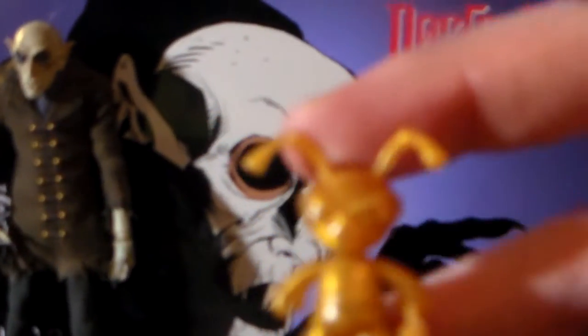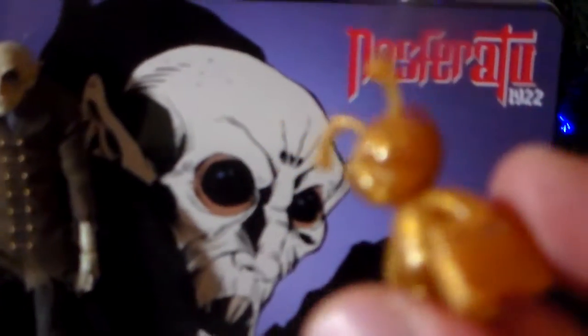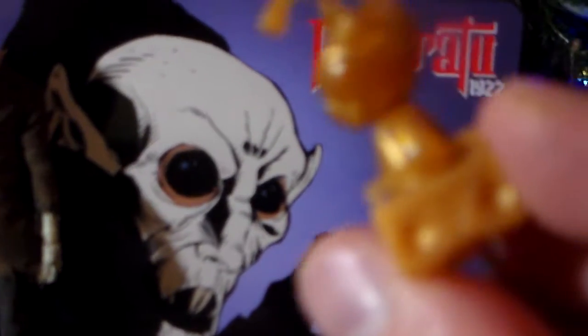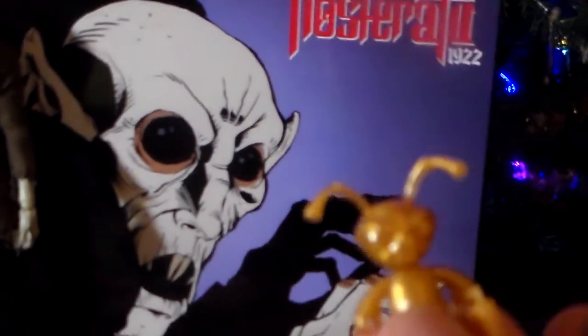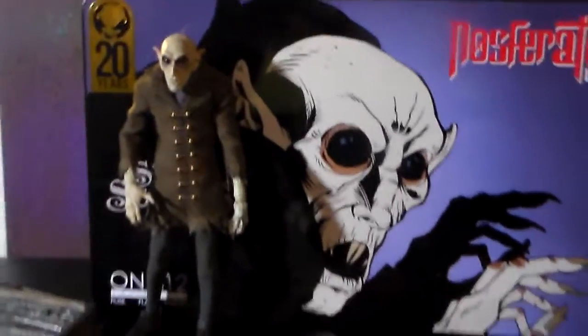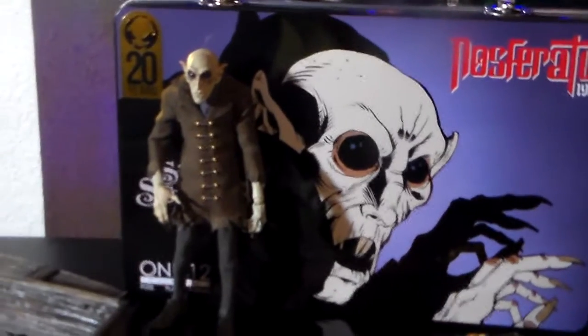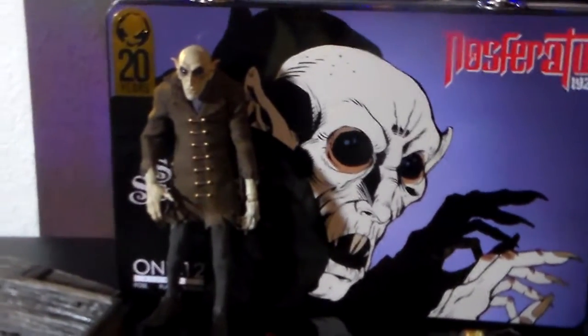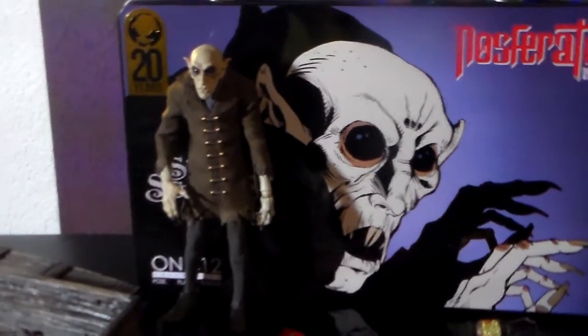Oh yeah, one more thing — it comes with this really cool, what's his name? Gomez. That's the mascot for Mezco. He has a little ghetto blaster he's holding. But all in all, even though it's a little pricey, I really love this bundle that I got. I think it's a really quality set, and like I said, if you really like Nosferatu I highly recommend this to you.